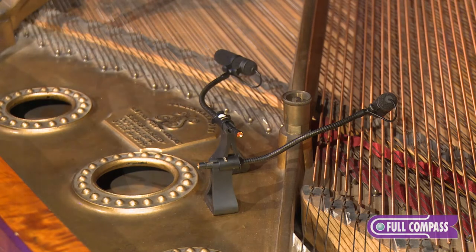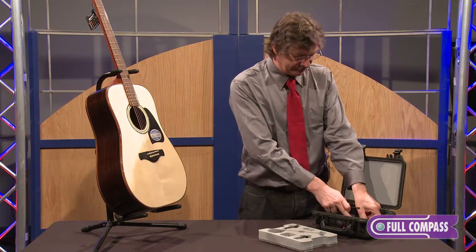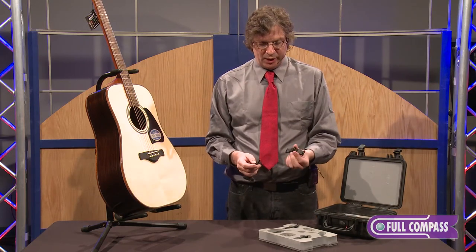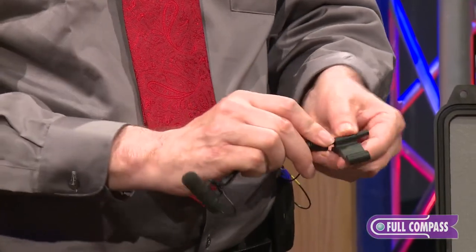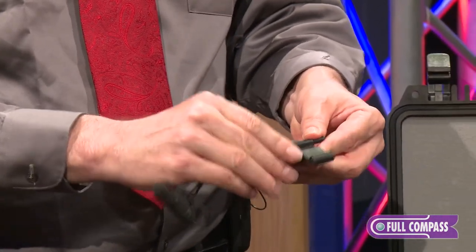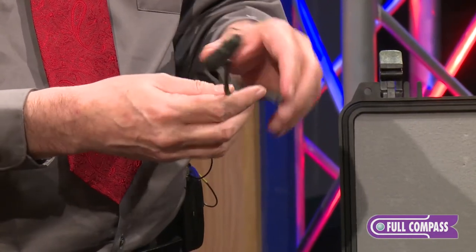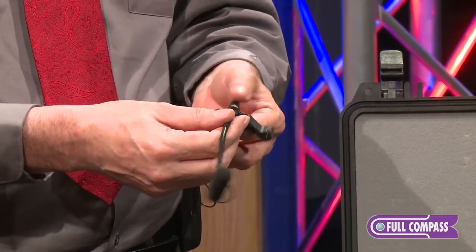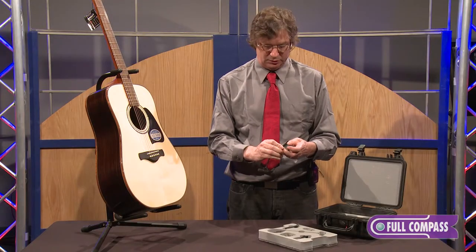We also have orchestral instruments — cellos. Same concept as the 4099B, but now it's called the 4099C for cello. Snap it in, lock it down. You can put this one over the strings or under the strings, depending on what sweet spot works for the engineer, and just use it as any paintbrush or color that an artist would normally use.